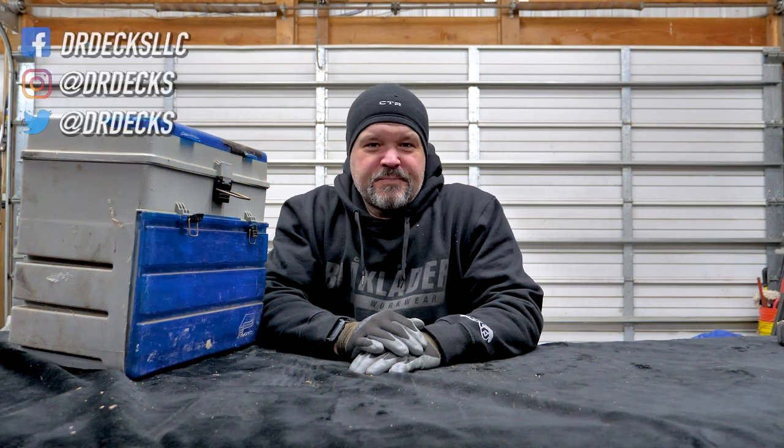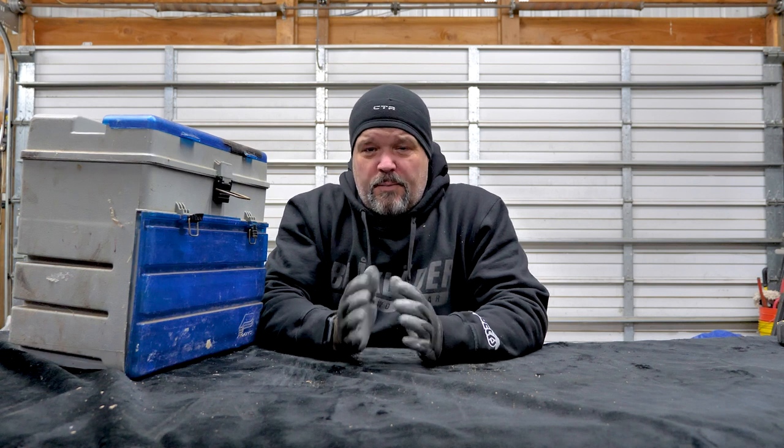Hey guys, Dr. Dex here. Today I wanted to talk to you about something I don't talk a lot about, but it's something I use — I call it my electrical kit. I do a lot of low voltage lighting and wiring. I'm not a certified electrician by any means, but I like to have certain products handy when I'm hooking up low voltage wires, and sometimes I do 110 stuff around my house.